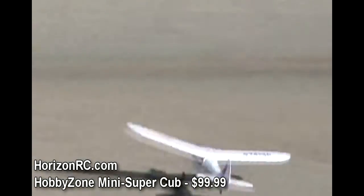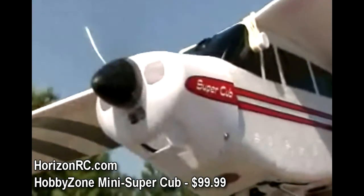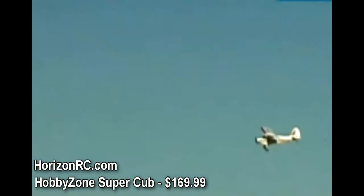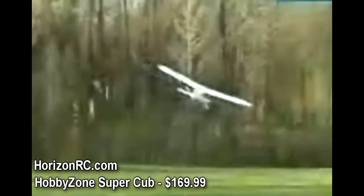Performance-wise, the Mini Super Cub absolutely nails it on many different levels. For beginners, the Mini Super Cub is easy to taxi, take off, fly, and land. Moving up in scale and size, the Super Cubs' in-air characteristics are nothing short of exceptional — stable enough to instill confidence while maneuverable enough to keep things fun.